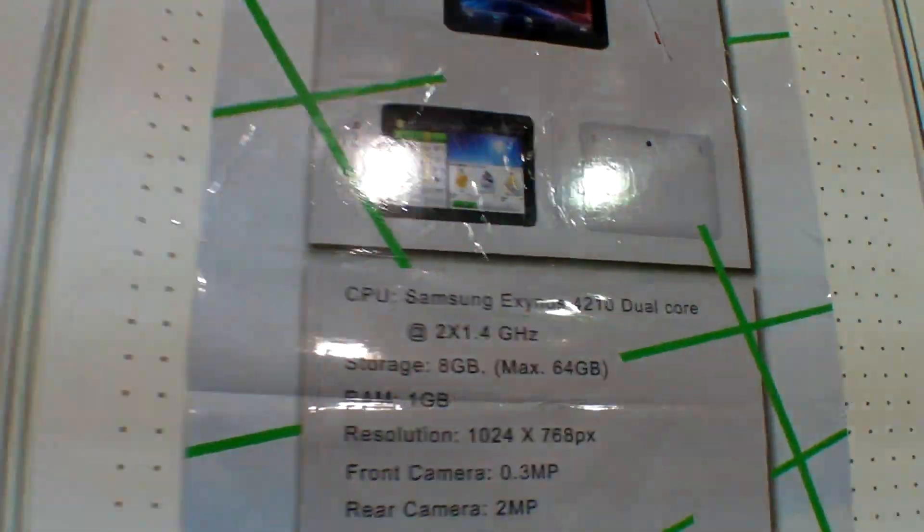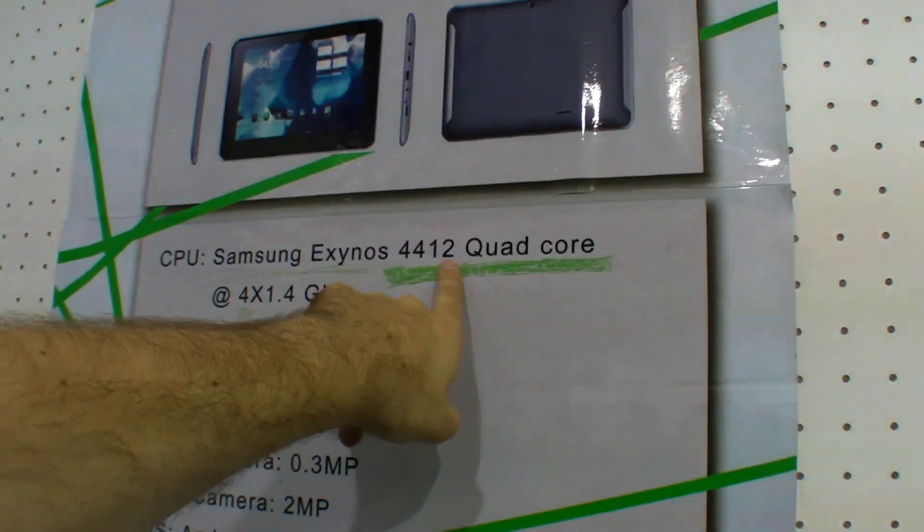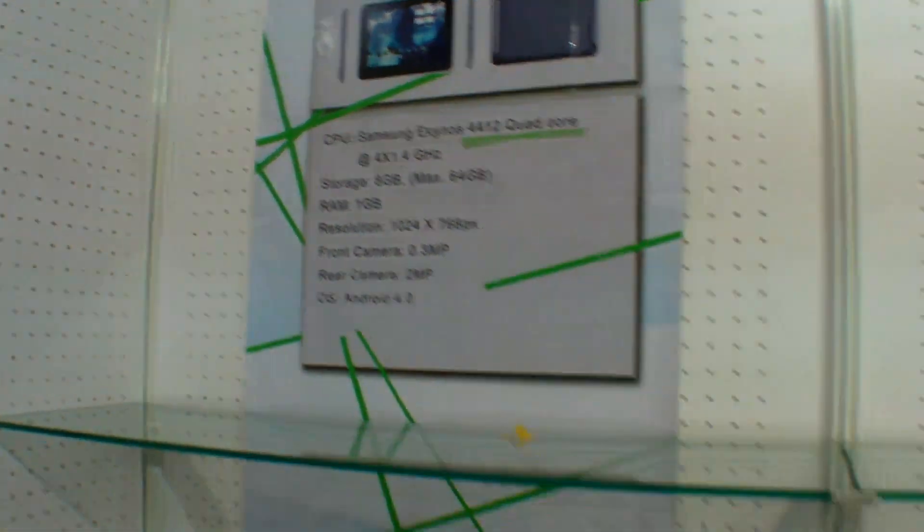So here on the wall it says Samsung Exynos 4210 dual core. And it even says over here Samsung Exynos 4212 quad core. So what does that mean?